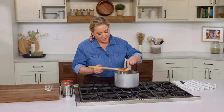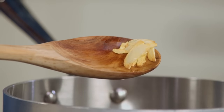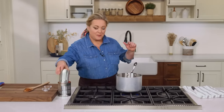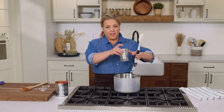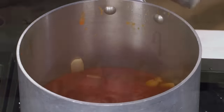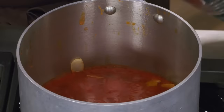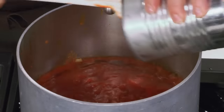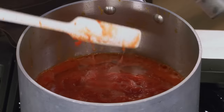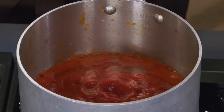The garlic has been cooking for about a minute — you can see it's softened and starting to turn lightly golden around the edges. That's when it's time to add the canned tomatoes. I'm using two types: a small 15-ounce can of tomato sauce, and a big 28-ounce can of crushed tomatoes. The combination of smooth sauce and slightly chunky crushed tomatoes is the perfect consistency.